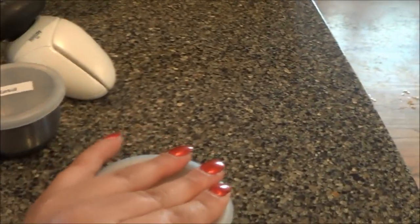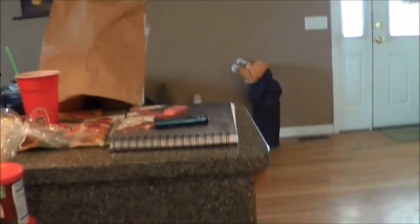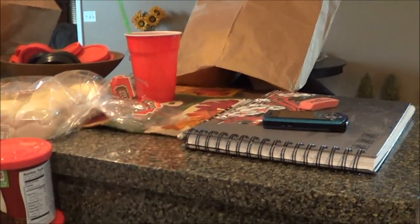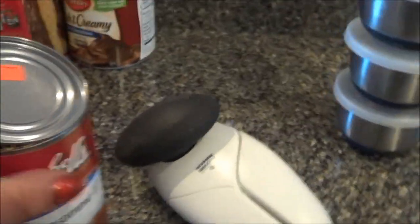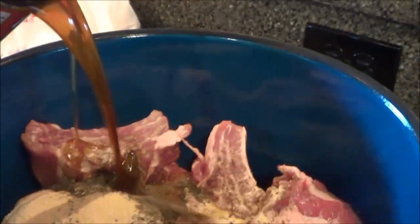For some odd reason I don't have any beef bouillon cubes, which absolutely pisses me off — I don't think I've ever not had any. Usually I just have them in the cabinet and that's the recipe. I really don't have time to run out, so I have a can of beef consommé and I'm gonna dump that in — we'll just hope for the best.